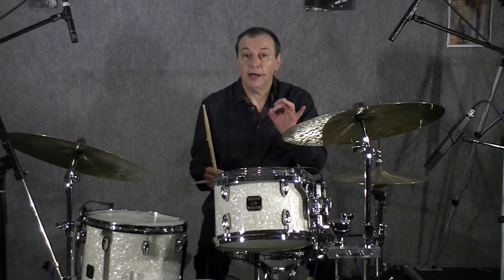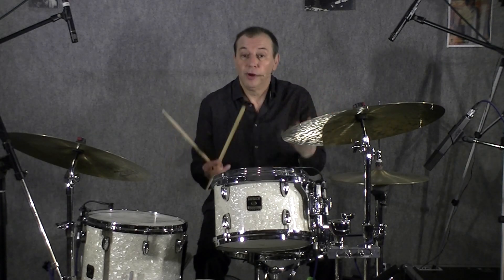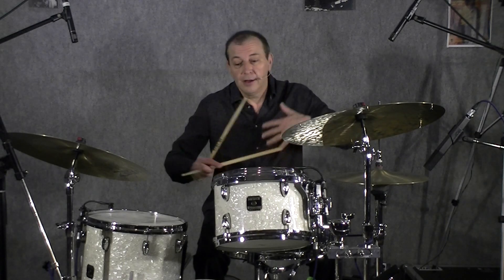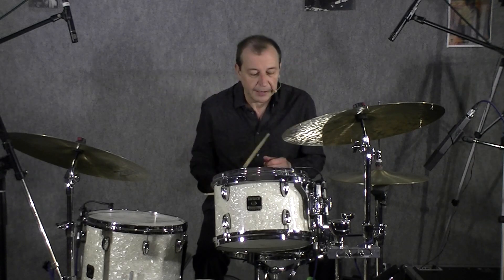Après, on peut très bien, en jouant des noirs et des croches ternaires, faire déjà des premiers 4x4. Après, c'est toute une évolution. Plus on a du vocabulaire, plus on a de la technique, plus on va enrichir le jeu et faire des 4x4 de plus en plus beaux et variés.